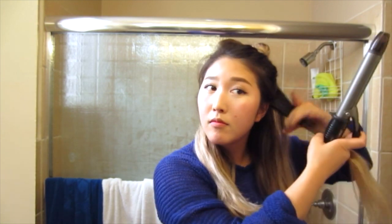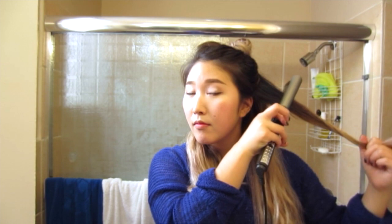Now you're going to split your hair into two full halves, which I've done as you can see. I'm taking the first section of hair — it's about an inch or two wide — and I'm going to gently run my curling iron down my hair, slowly opening the clamp as I go down.